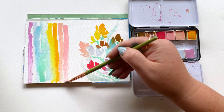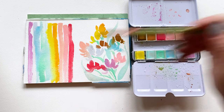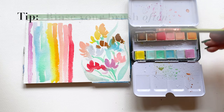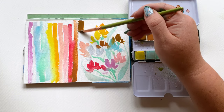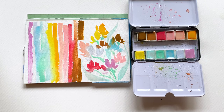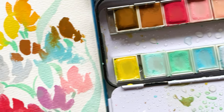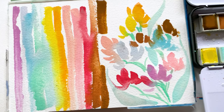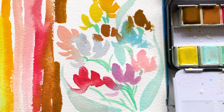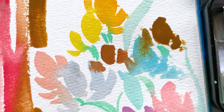A little pro tip with swatching colors: one rule I think you should stick to is to rinse your brush often. If you really want to get a sense of what these colors look like on their own, you've got to rinse your brush in between. When it comes to swatching, clean color is much more informative than dirty color.